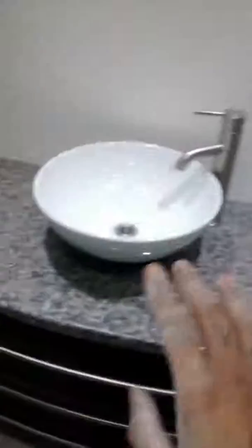The sink is in with the fixtures put in. The GFI still needs to be installed tomorrow. There's a towel bar, clothing hook, and the fan is in and working.